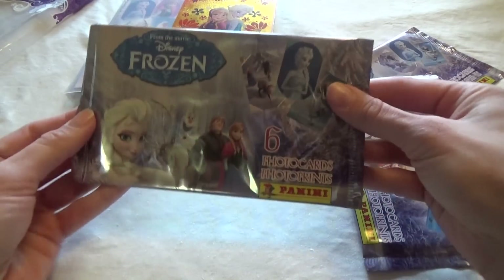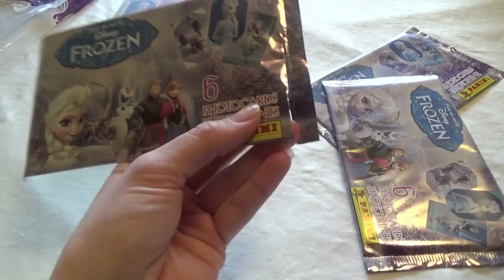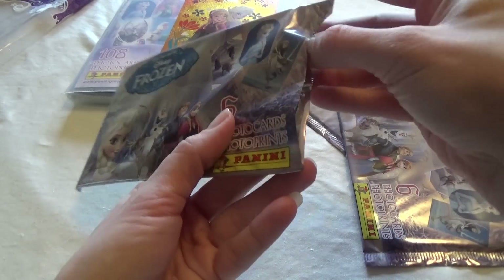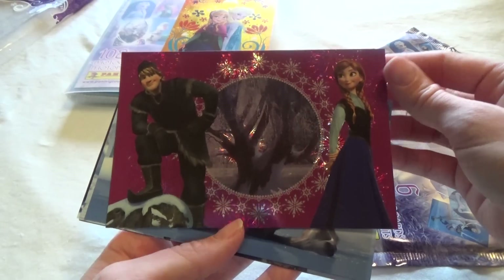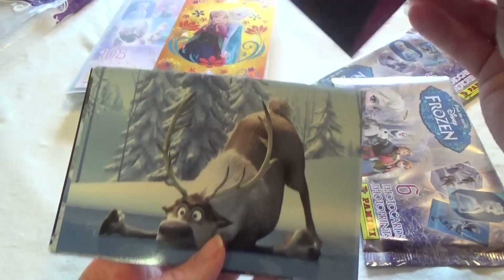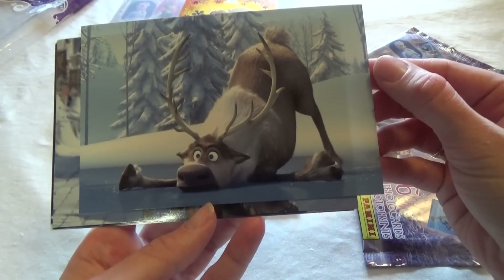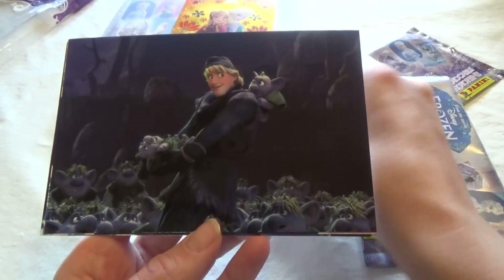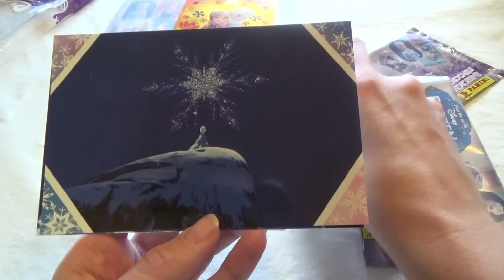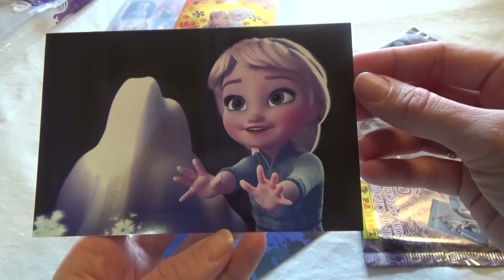We also get three packets of cards, so let's open them up. There's a checklist inside, and Kristoff and Anna on the ice — that's so funny — and Kristoff and Sven, Kristoff and all the trolls, Elsa and the big snowflake, and young Elsa.